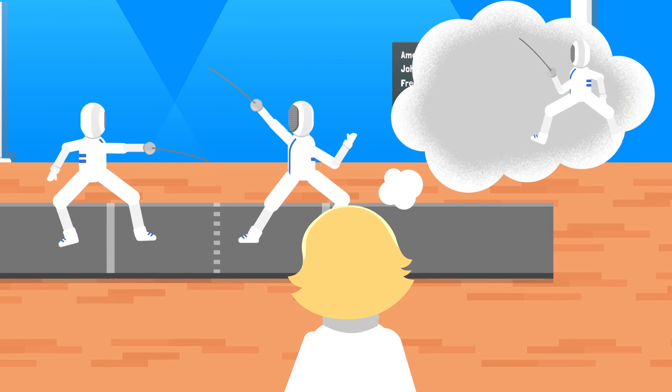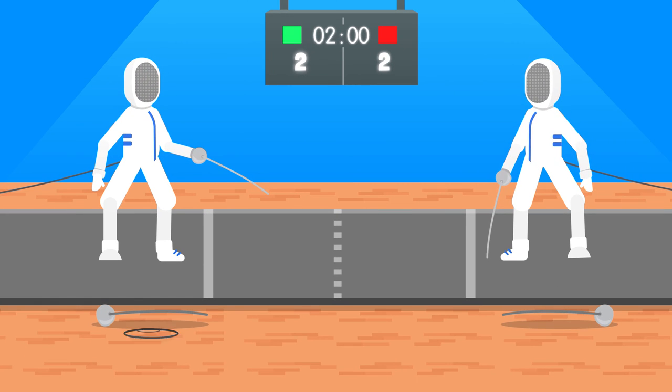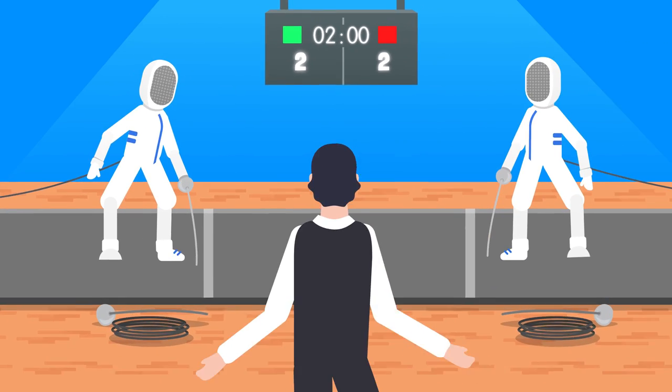Watch other opponents and analyze them. Have a backup epee and body wire next to your piste. Test your weapon before your matches.